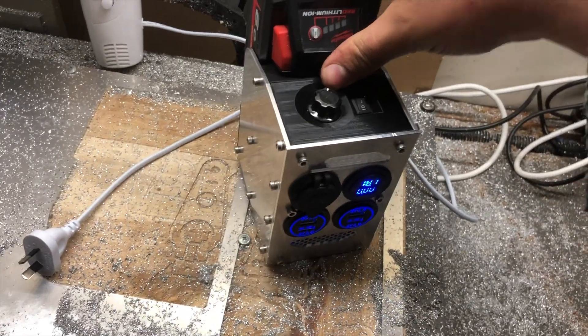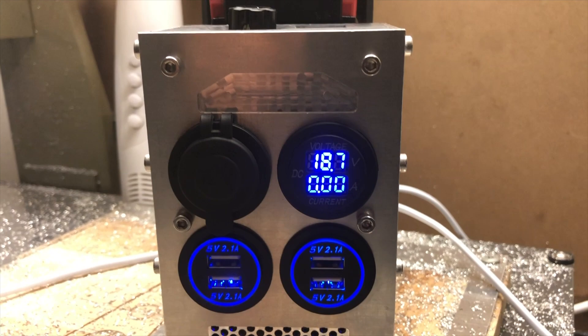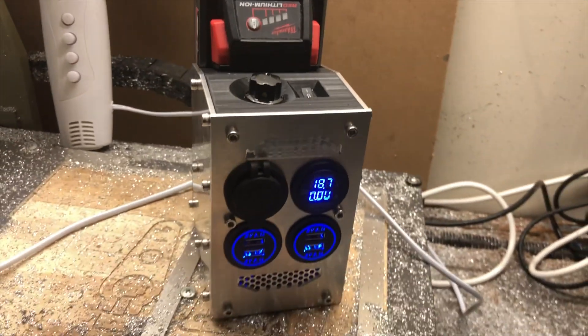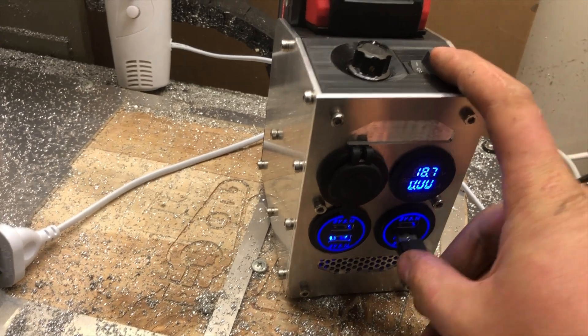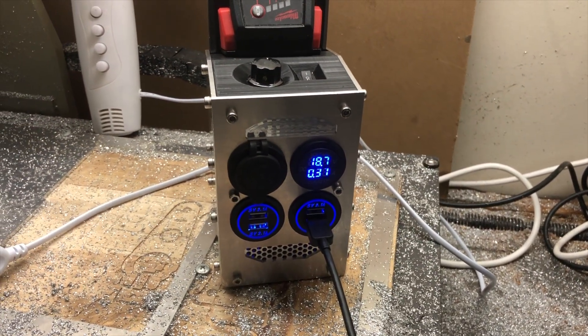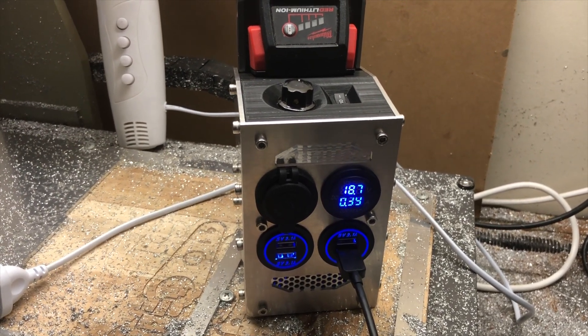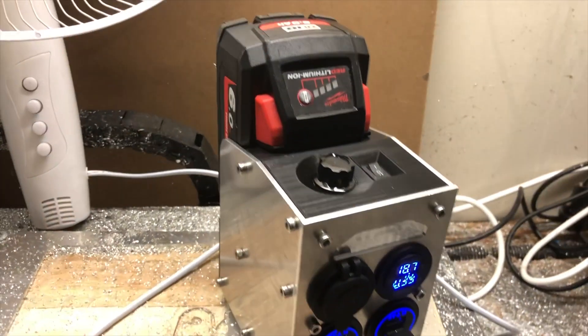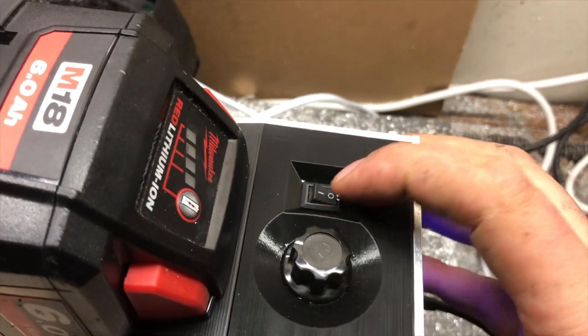It has a really nice detent on that switch — feels really chunky to turn on, which I quite like. There's a volt meter on the battery itself and an amp meter showing how much is being pulled out of the battery. This is amps at 18 volts, not amps at 5 volts, so keep that in mind. The CIGI socket is also running through that amp meter, so you can keep track of everything being consumed out of your battery.